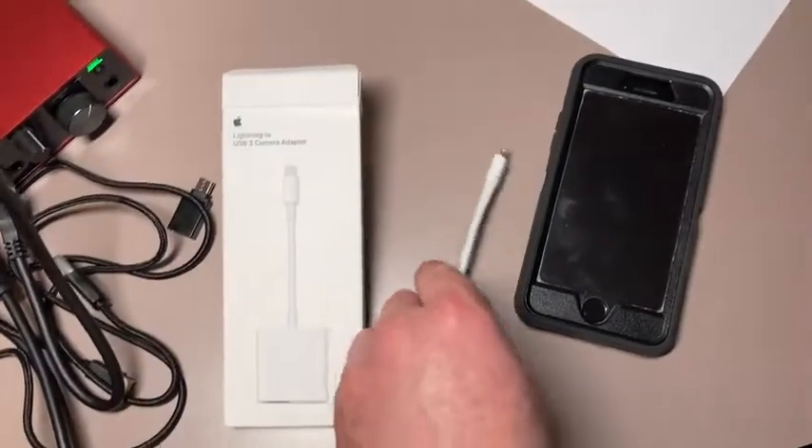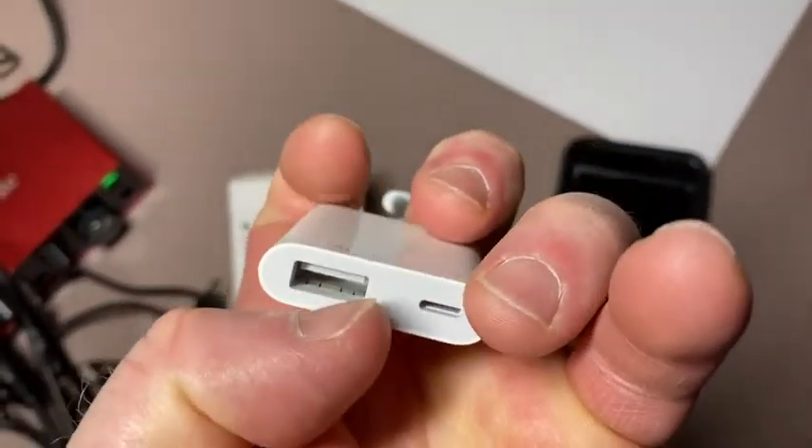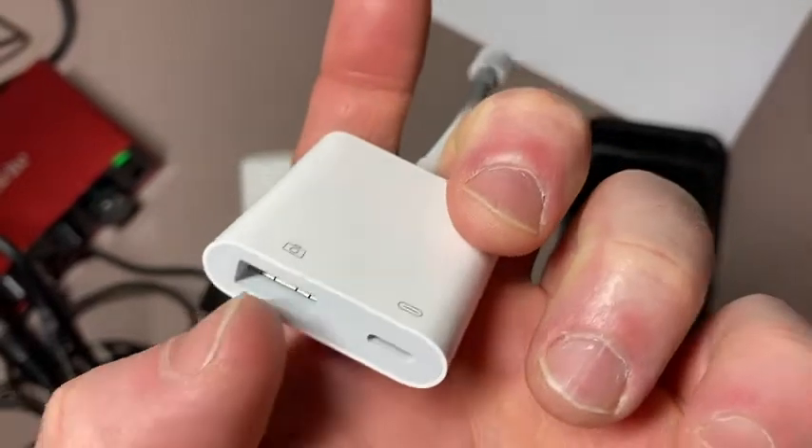And basically this is what you get. You can see you have some connections here, and I mainly bought this for the USB connection.